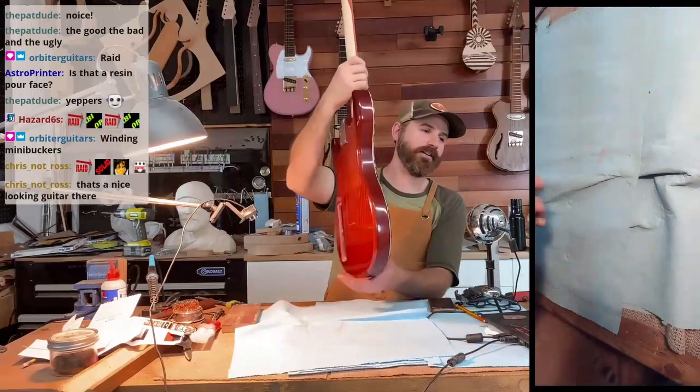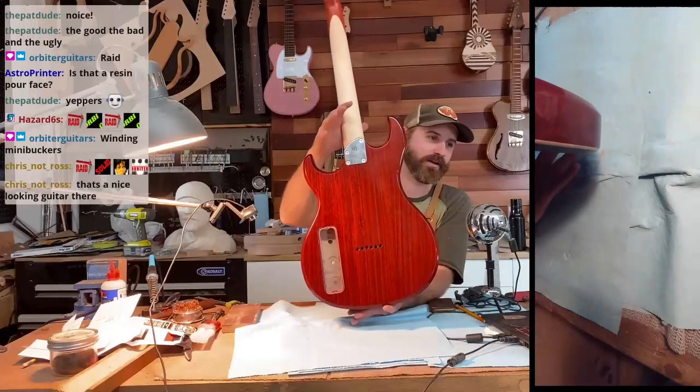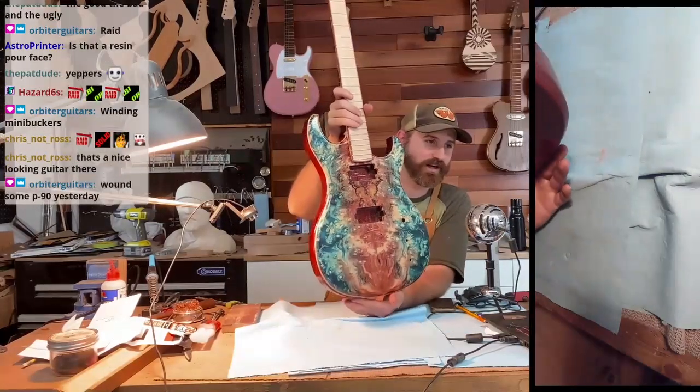So this one — I got it all buffed up the other day, got the neck on. You wound some P90s — nice.